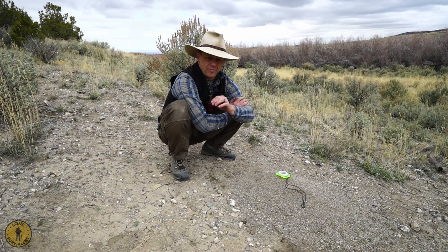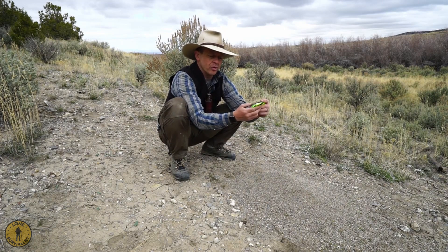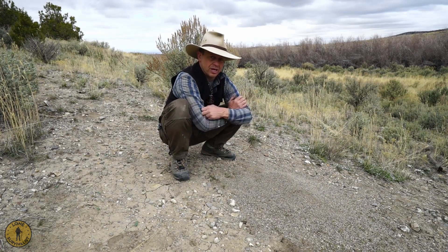Again, it's situation dependent and takes a little bit of advanced skill, but once you get the hang of it you can reliably get a general bearing of north without having to pull your compass out all the time, or when you don't have a compass. Hopefully this is valuable to you — thank you for watching.